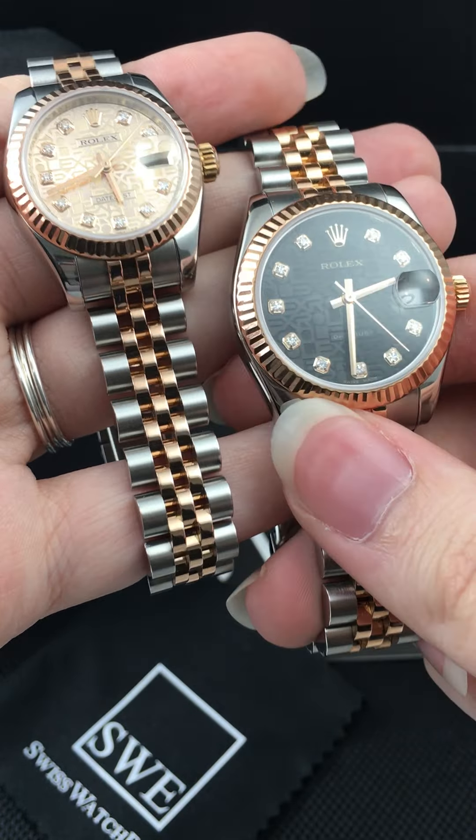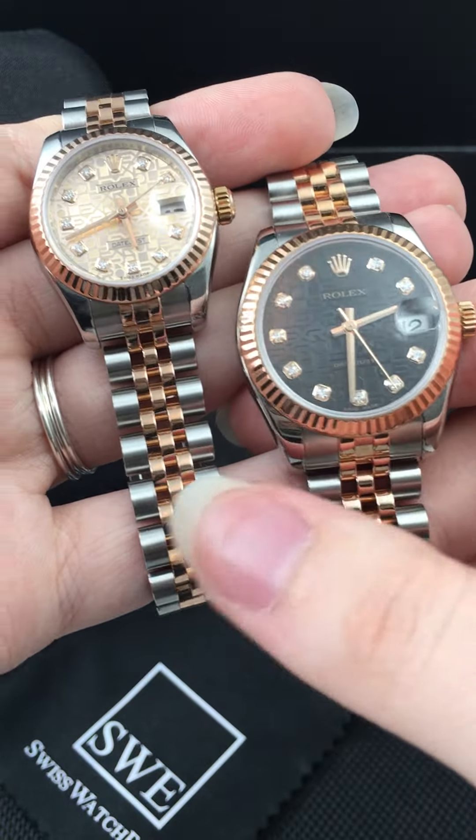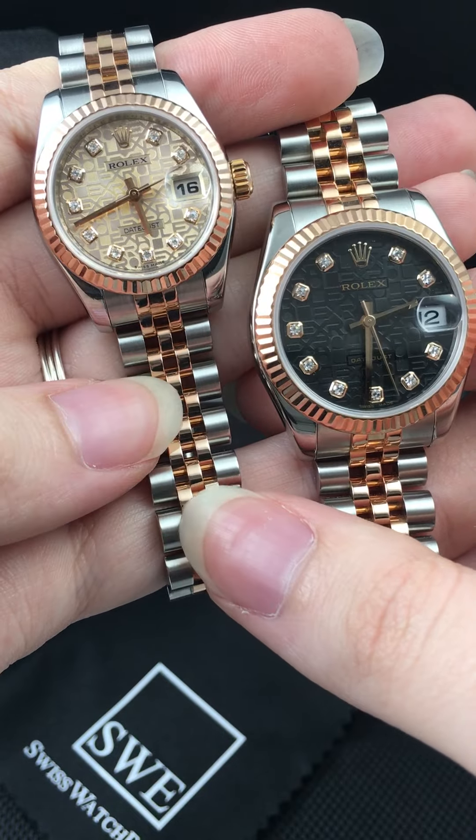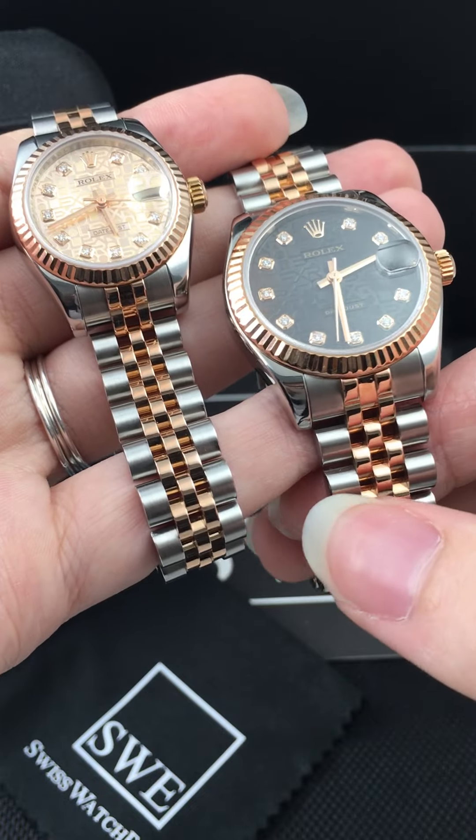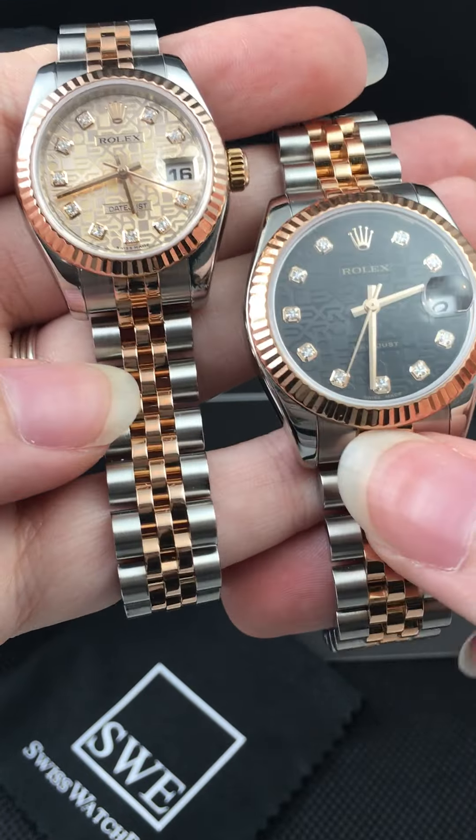I'm Penny from SwissWatchExpo. Today I'm looking at two beautiful Rolex Lady Datejust. The one on the left is a 26 millimeter Rolex Lady Datejust, and the one on the right is a 31 millimeter or midsize Rolex Lady Datejust. These are both beautiful watches.